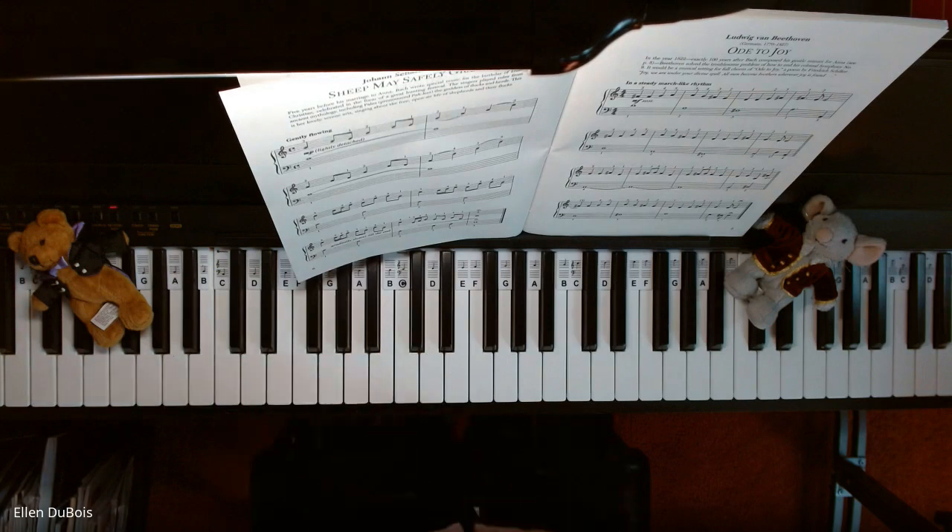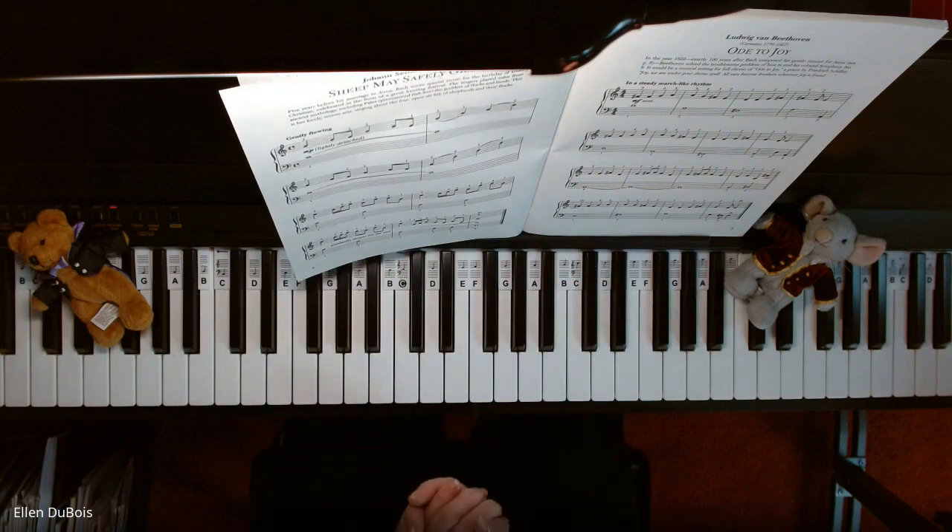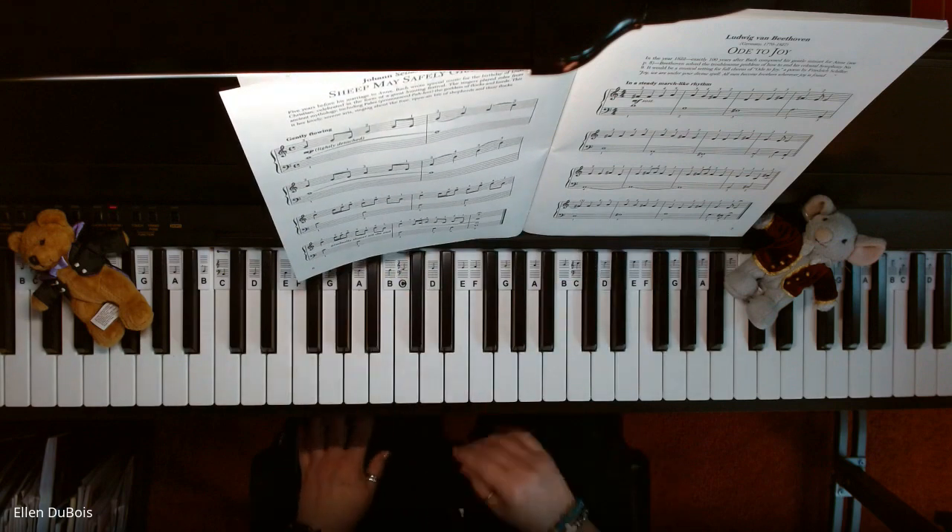And that's it. It's a simple arrangement, wonderful for the beginning pianist who wants to learn classical music. Hope this helps and I'll see you next time.